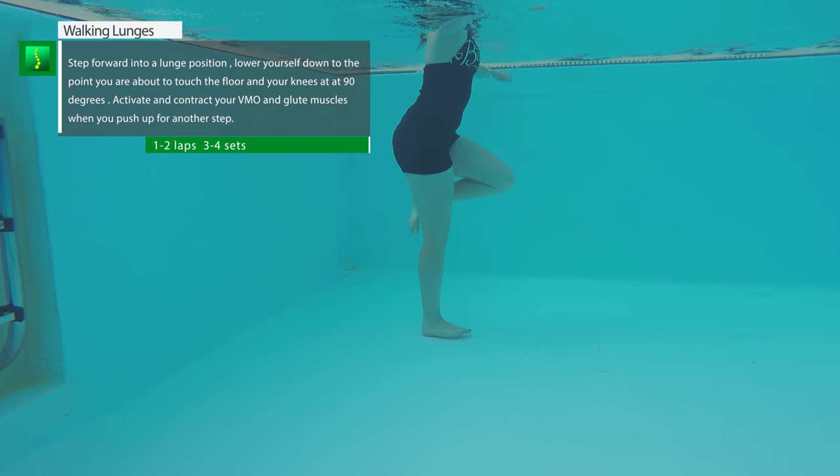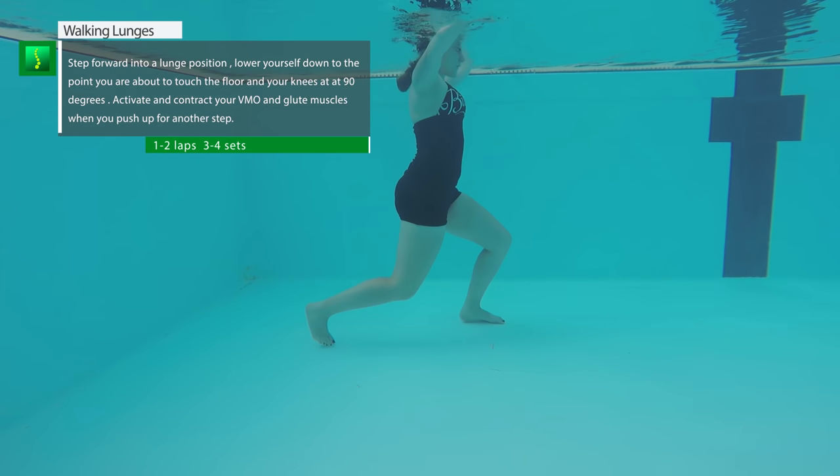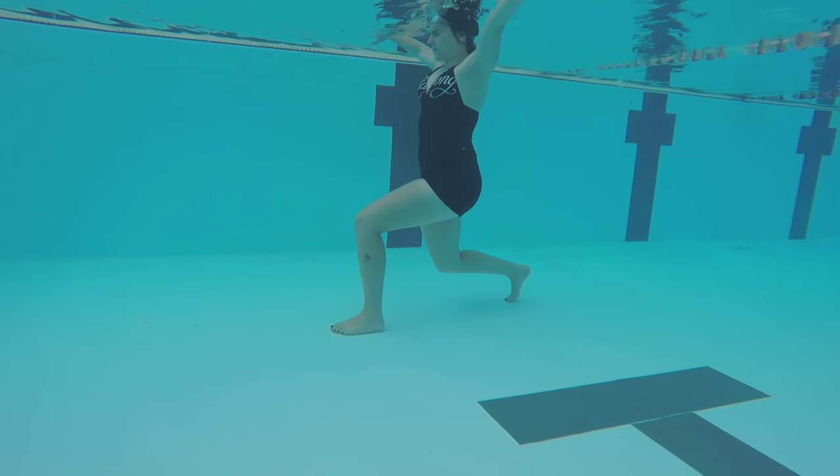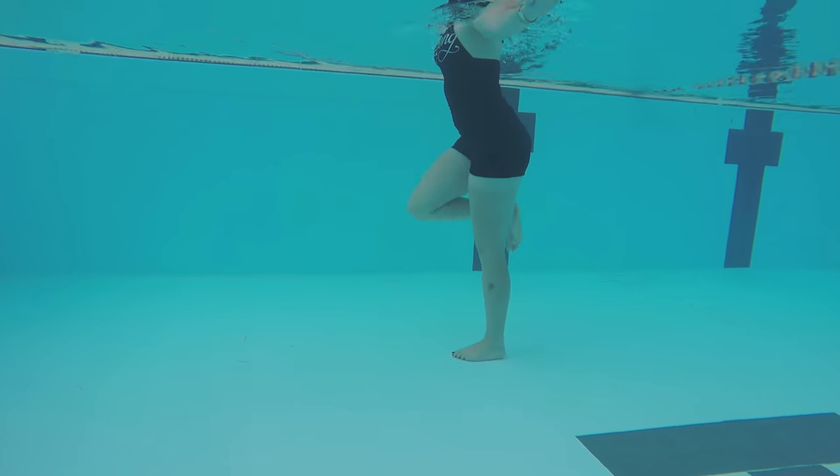Stepping lunges are a bit like static lunges but you step with one foot after the other and lunge each time. Try to have each knee bent at 90 degrees. This will build up your knee strength, VMO, stability, and mobility as well.